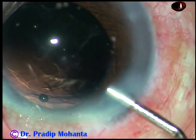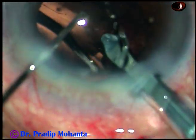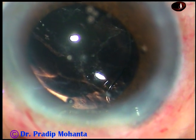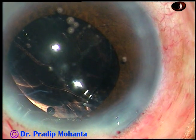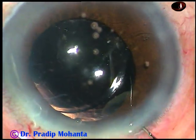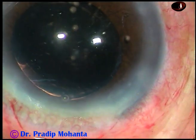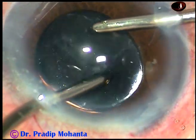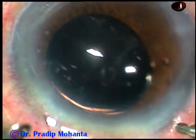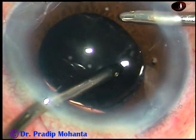After removing the cortical matter, I have injected viscoelastic substance, and here goes the intraocular lens — this is Supraphove from Appa Sami Associates. I have been using this lens for the last three years; the PCO rate is negligible. No financial interest — the company will not pay me anything for saying good words about this lens, though I am very grateful to Appa Sami Associates for all their past help. But this lens is really good and I am very happy with it.